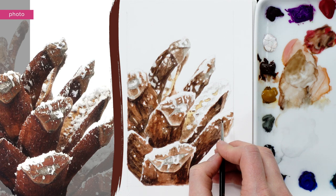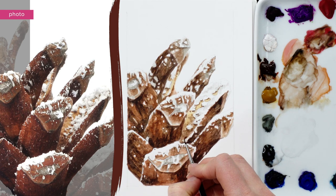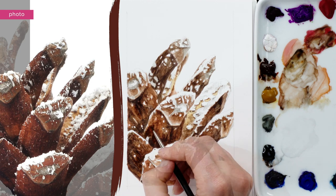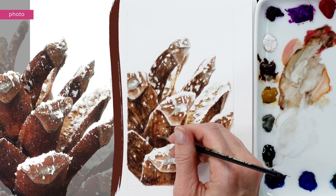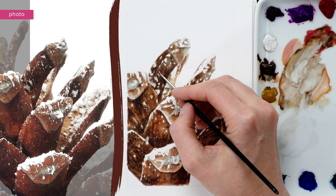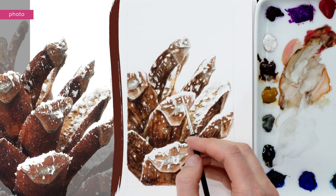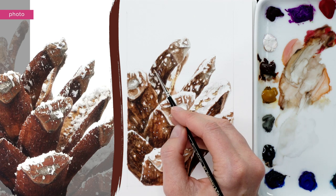Then I used my smallest brush to add more dark details and really refine the edges of the shapes of snow, and did a little bit more darkening up. Only when I was happy that the cone was dark enough overall did I use some thick white gouache paint and my tiny brush to add in a few more flecks of snow — the smaller ones that had been too fiddly to paint around. They don't come up as light as if I'd left them as paper, but it's fine for these smallest of shapes.